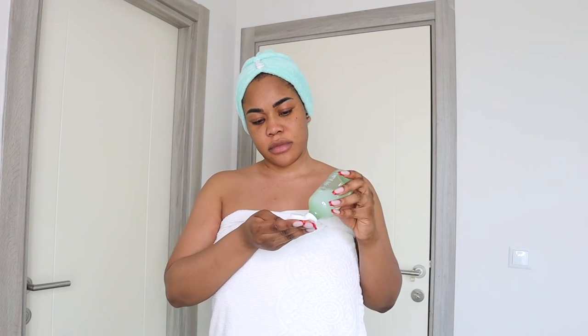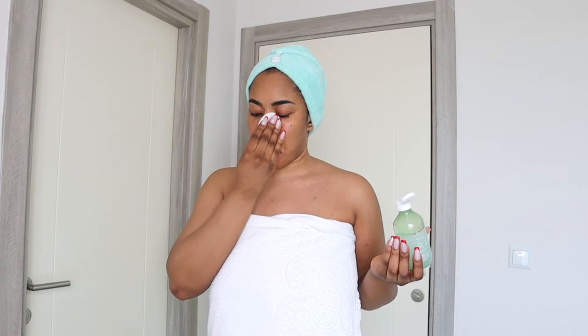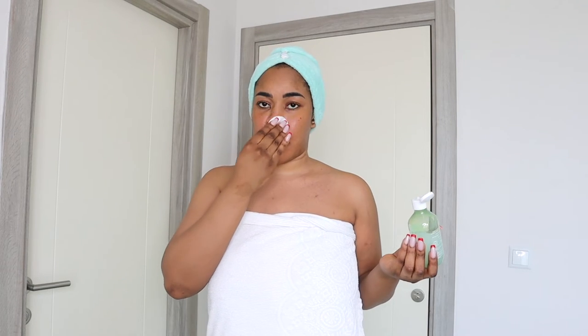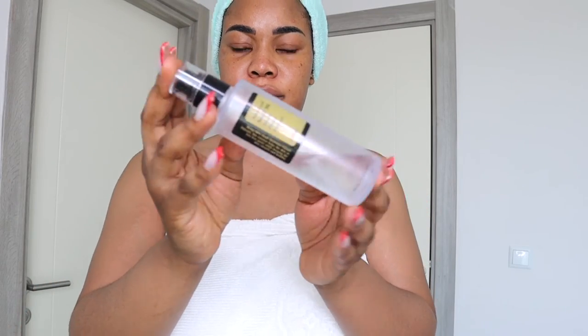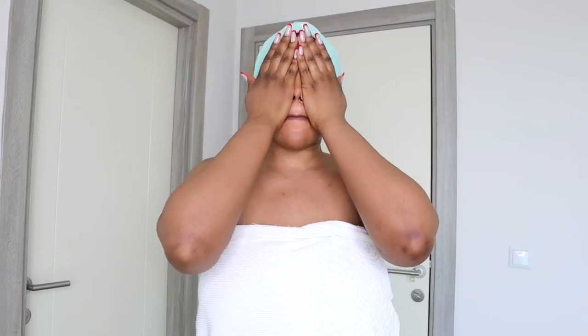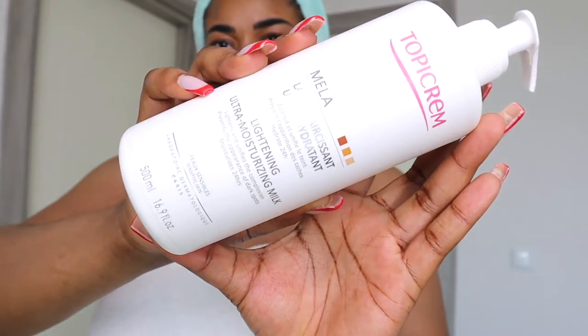Out of the shower, I go into my face with a hydrating toner — I'm using Cicaronic, just a random hydrating toner. Then I go in with a snail mucin essence to add more hydration to my skin. Hydration is very important if you're trying to brighten your skin — you need all the moisture and hydration you can get. Our skin loves moisture and hydration.